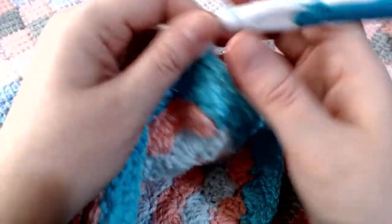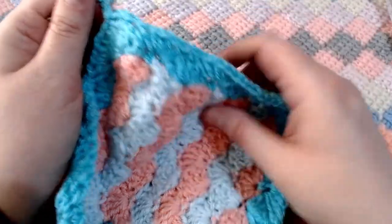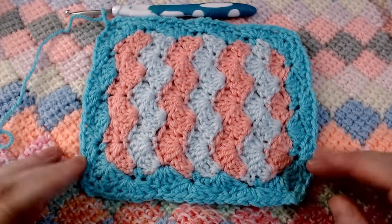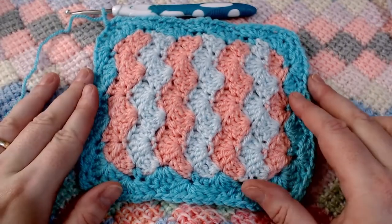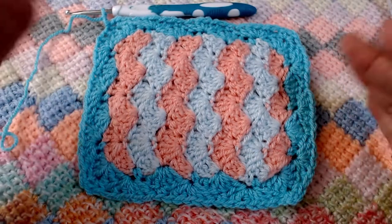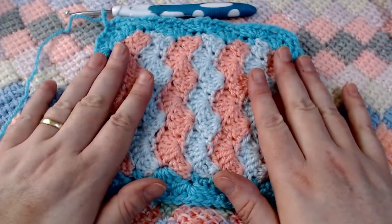Chain up two, cut off your yarn, then scooch your knot down and we're all done. The edge is still a tiny bit wibbly wobbly, but when we sew this to the blanket it will help pull it back into shape and there will be no issues at all.